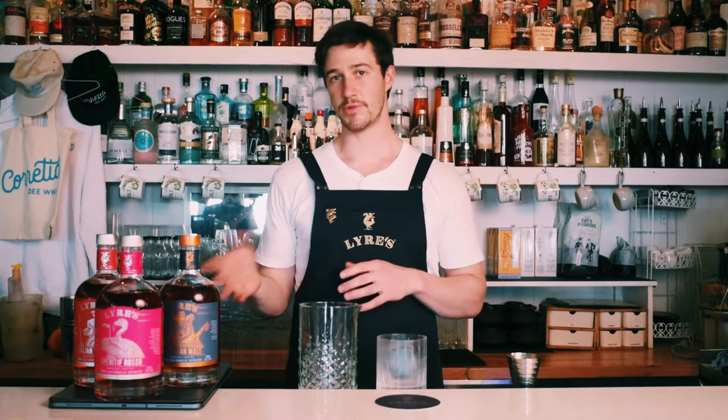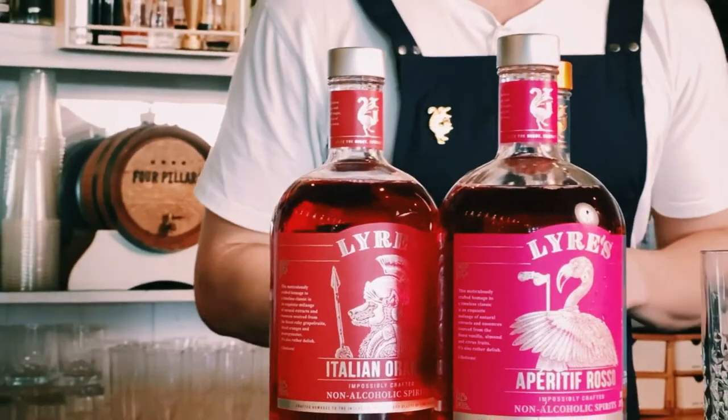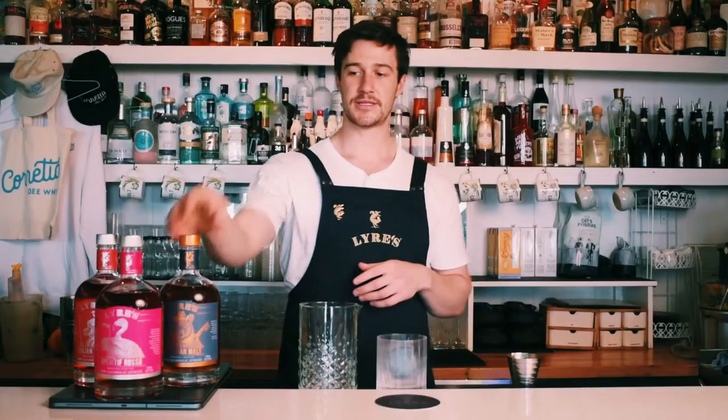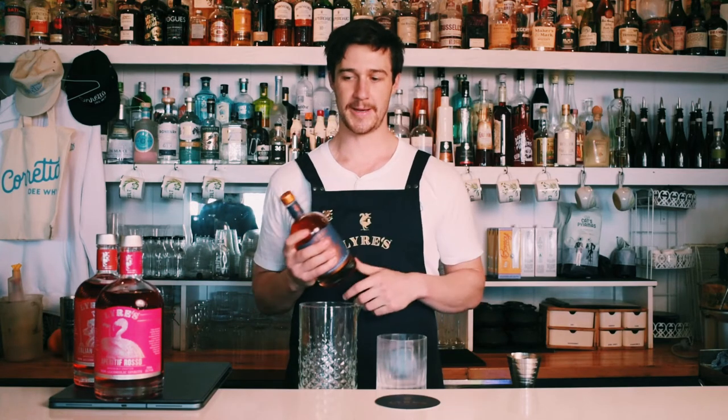How's it going guys? My name's Curtis Bosley here at Coretto DY in Sydney, here to make for you our Lyre's Boulevardier. Lyre's is named after the Australian Lyrebird that mimics sound. It's ultra-low calorie and it is vegan friendly, so it ticks a few boxes just there.